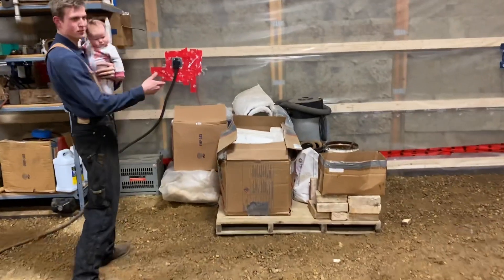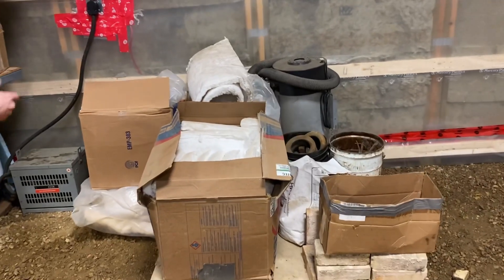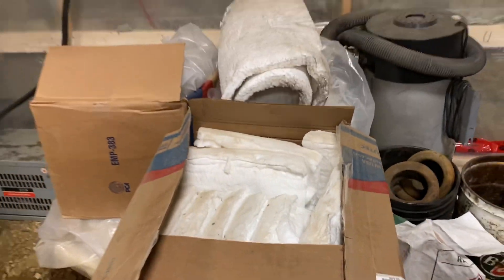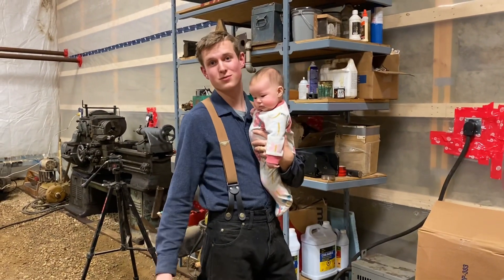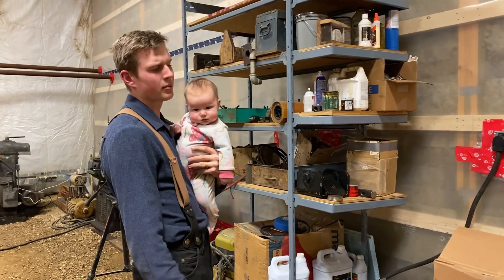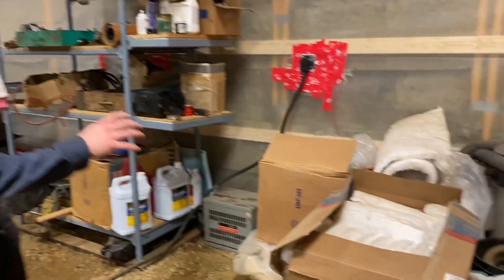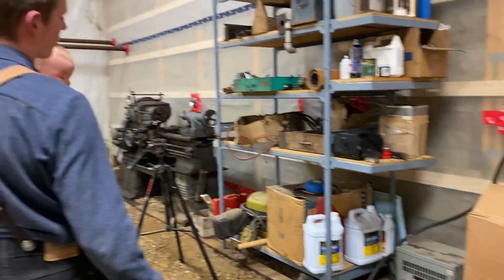Over here I wanted to show some kaowool. I have all of these boxes and bags, and I think at least two more boxes of it — both two-inch thick and one-inch thick stuff. If anyone's looking for kaowool and you need a testimonial: I think kaowool is the best forge insulation, though you should probably cover it with something like a castable refractory. So if you want some, especially if you're local and can come pick it up, most everything is kind of for sale as far as the kaowool goes.